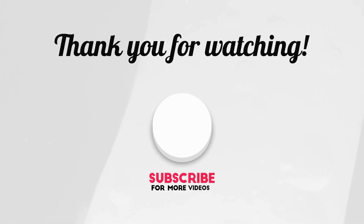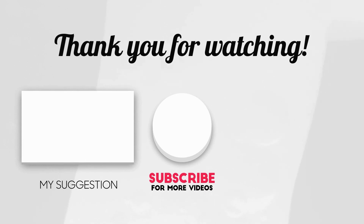Exercise completed. Thanks for watching. For more videos and updates, please subscribe to my channel.